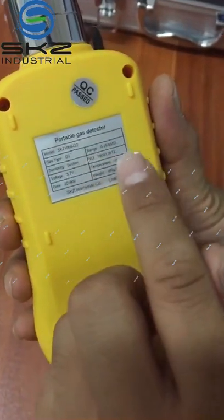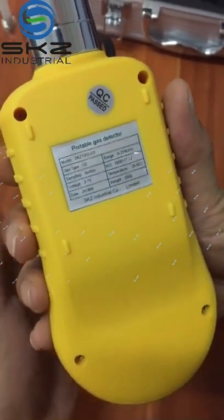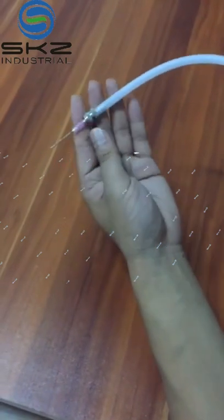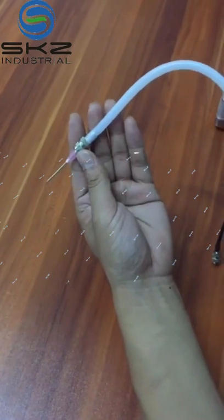The measuring range is 0 to 25% volume. This one is new, especially for the soft package or closed space.